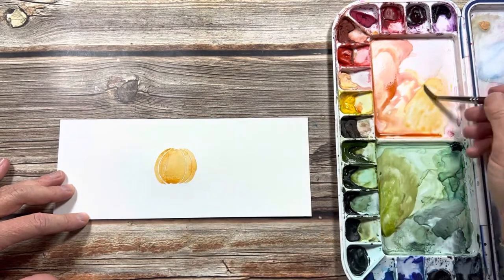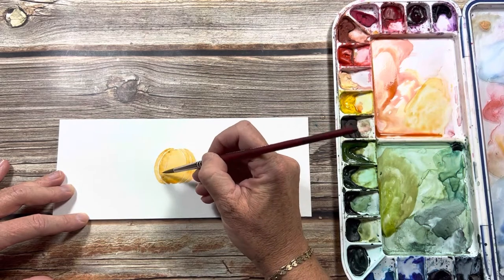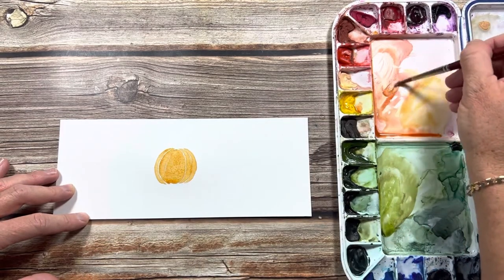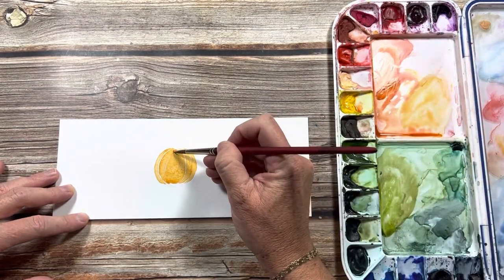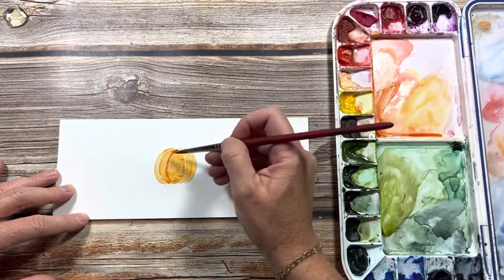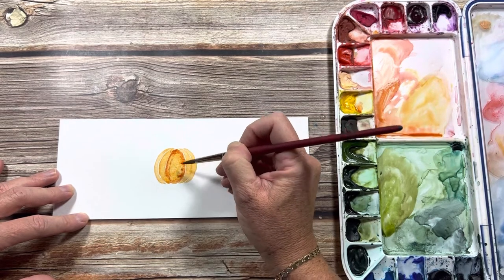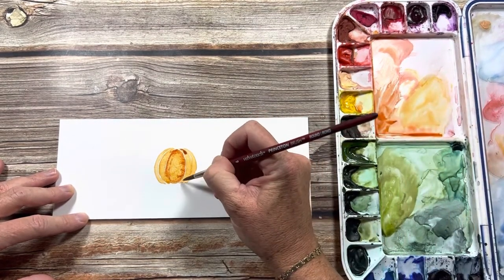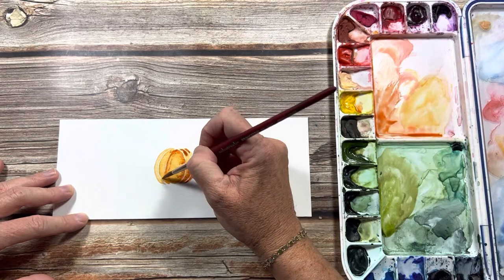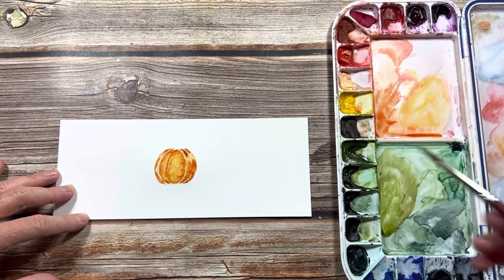I'm going to work quickly so that it doesn't dry — we're going to drop in some more color. Now pick up your darker orange and just drop it into this wet color, kind of outlining the shading, randomly dropping it in. If a section has gotten a bit dry, go back in with some water and spread that around so the color can blend.